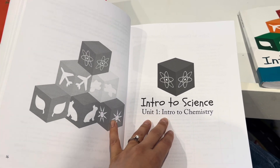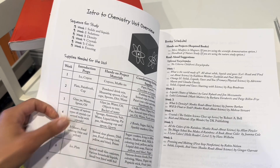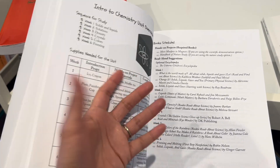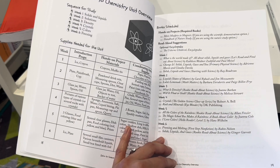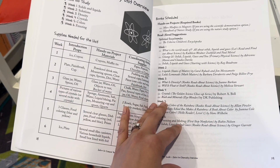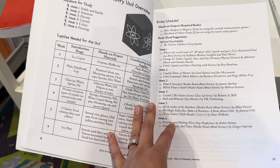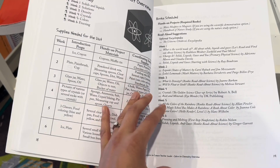Here we are getting into unit one, which is intro to chemistry. It gives you a layout of the whole unit first — weeks one through six — and this is for the preschool or kindergarten grade level. They're very simple concepts, but it's also a little rigorous because there's so much you can do. However, it's also very flexible because you don't have to do everything. You can just focus on the nature study part or just the reading part, and you can really tailor it for your children's needs.